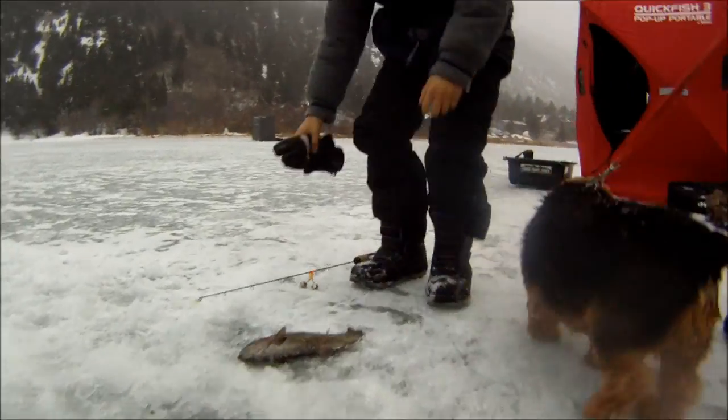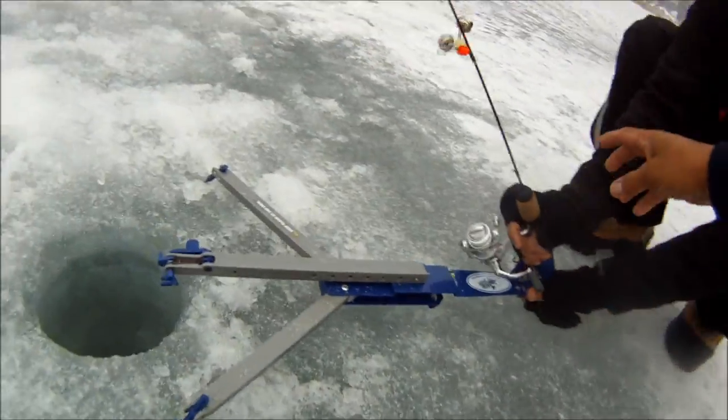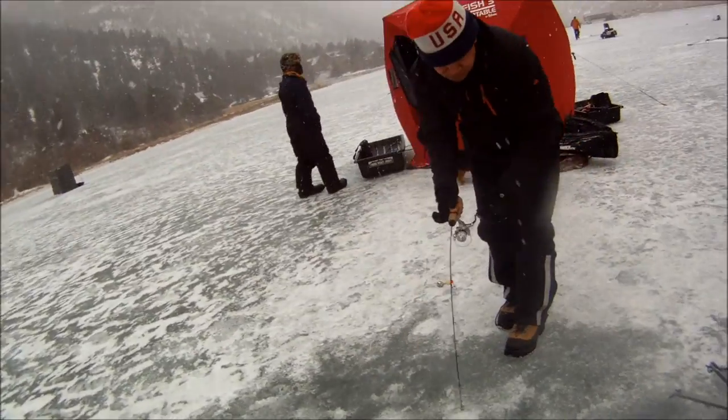Just pull it straight out. Grab the rod right here. Oh, it's a nice brown!